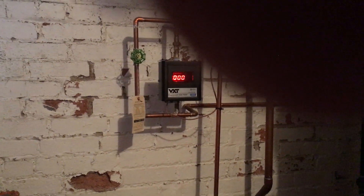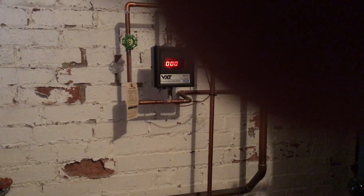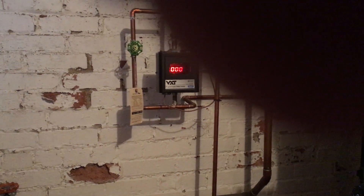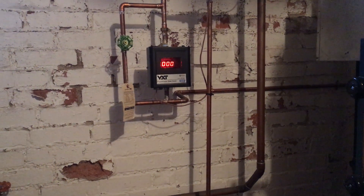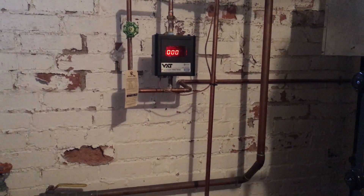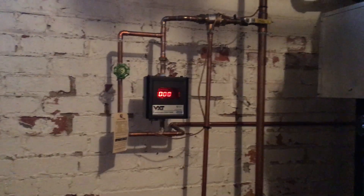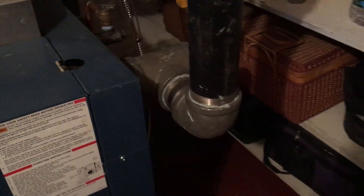Back there on the wall we have a VXT boiler fill valve. This system has been installed about six months or so, and when I came it had 15 pounds — it had taken on water in the last few months. So I reset that to zero and tested the valve to make sure it was turning on and off properly. And over here there's our skim port.